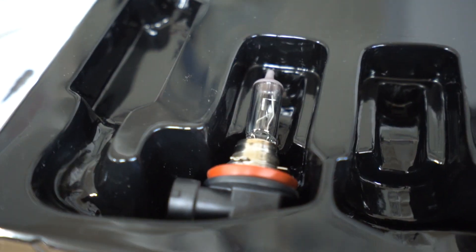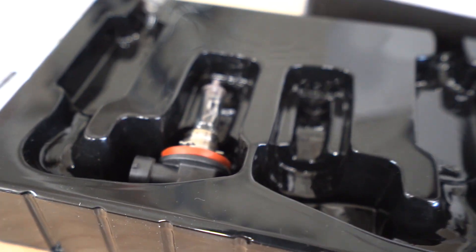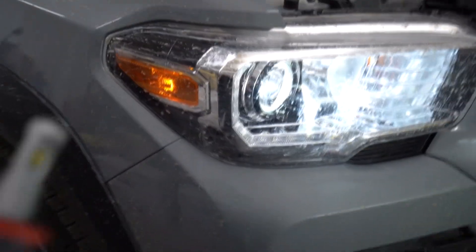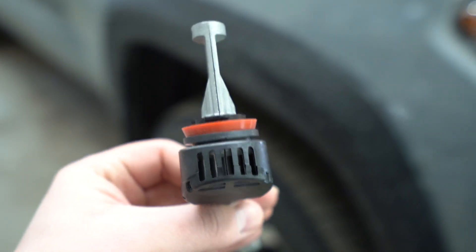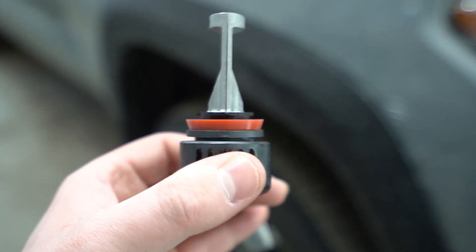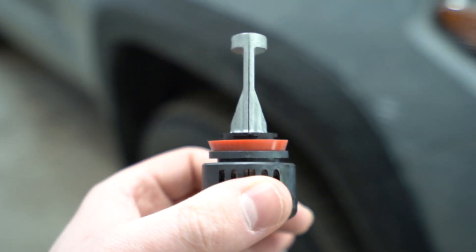I always like to keep the factory bulbs back in the same box in which I took out the bulbs I just installed — keeps them safe and I always know where they are. I wanted to mention something quickly about the orientation — a little tip. As I mentioned when installing the bulb, you want to make sure that the LED diodes are facing the sides so that they're firing out in a horizontal way.